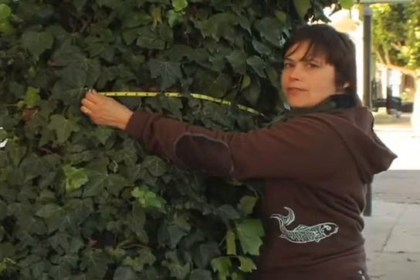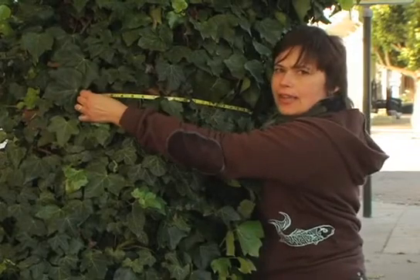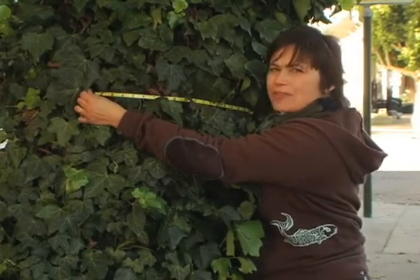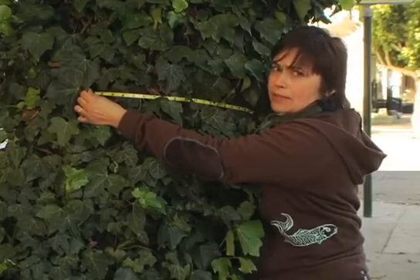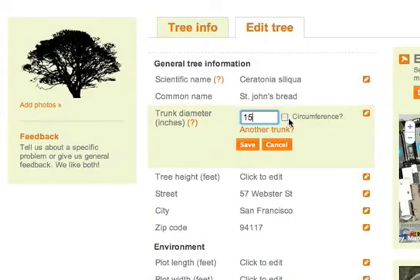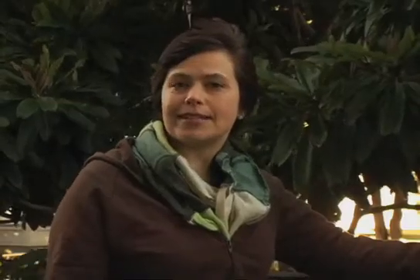If the tree has a vine growing on it, just pull the tape as tight as you can and record the measurement you get. Don't try to make up for the vine by recording a smaller measurement. Enter the circumference on the tree mapping website, and the tree mapping software will calculate your circumference measurement to diameter automatically.